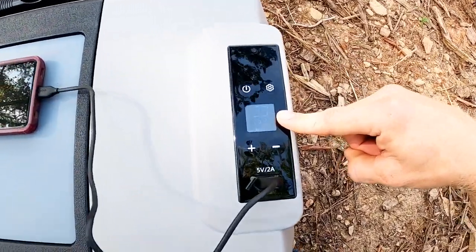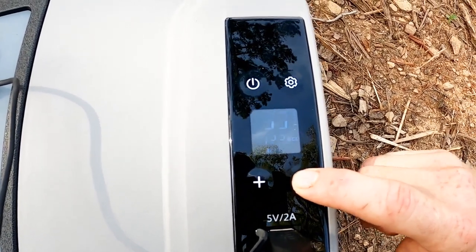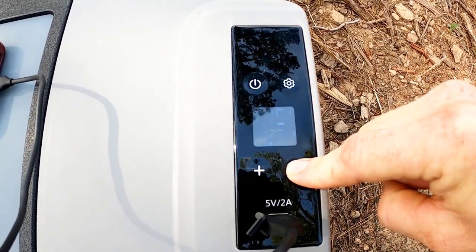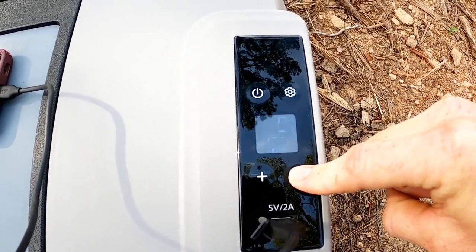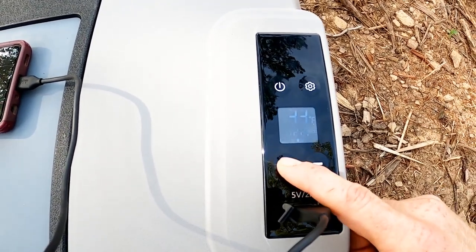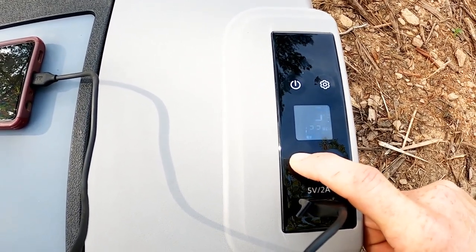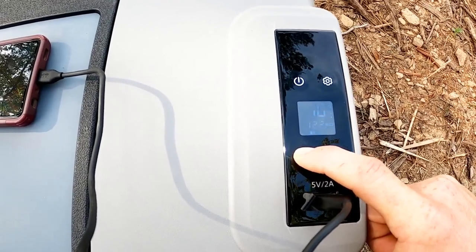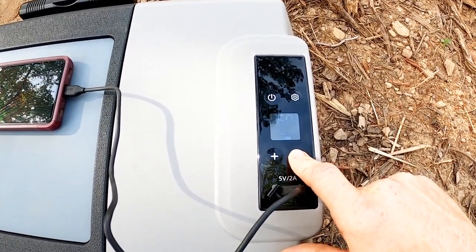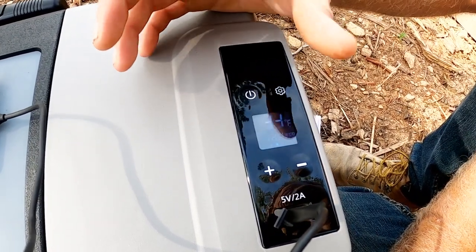Right now we're at 33 degrees inside the cooler, set to 34. You can hold the button and it goes all the way down to negative four degrees. On the high end, you can get it up to 68 degrees. So you have quite a big range — from negative four all the way up to 68 degrees — in exactly what temperature you want the cooler to be.